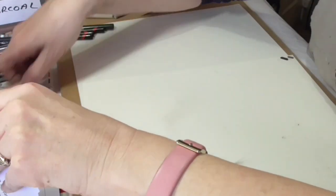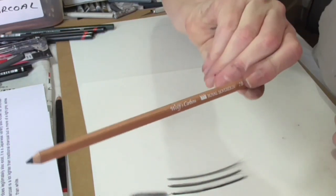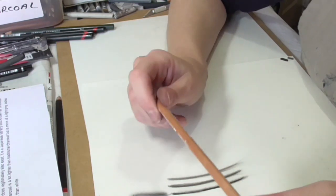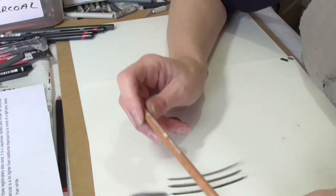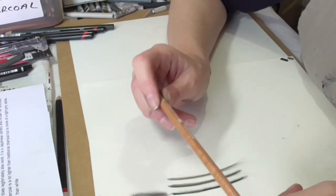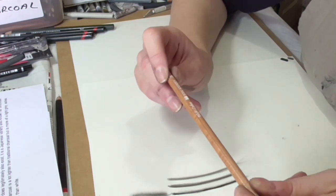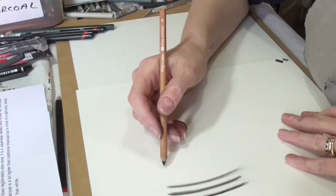I also wanted to tell you about a Wolf Carbon pencil, which is a mixture of graphite and charcoal. You can get them in a set — usually a B, 2B, 4B, and a 6B. If you can only get one, I'd get the 2B. The advantage of this is that the charcoal gives you a black, so you can get a nice black tone with it, but the graphite content gives you a little bit more control, so it's not quite as crumbly.